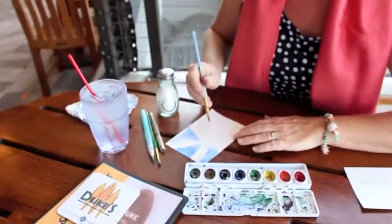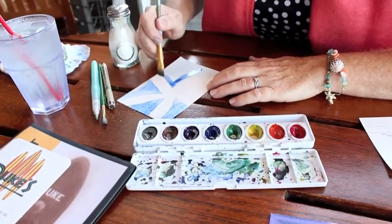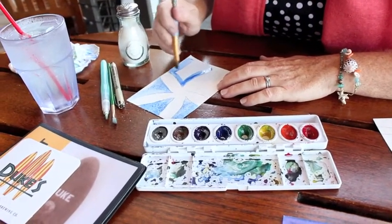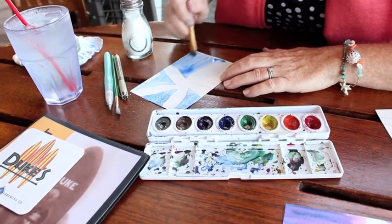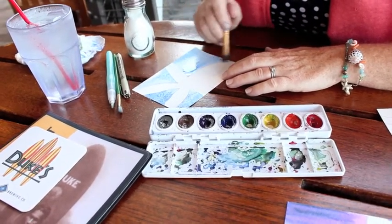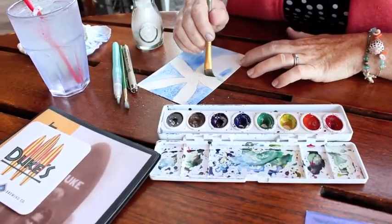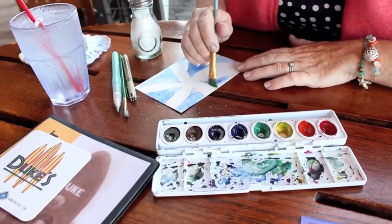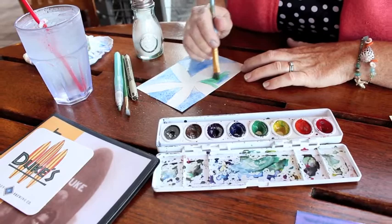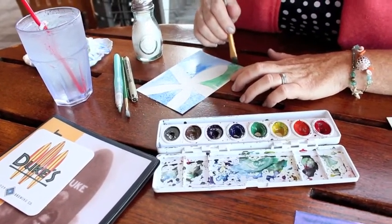Now I'm going to come around the other side and drop some more color in. My brush is already wet so this is going to create a nice crisp line. Then let's take a little green and it'll blend really nicely in there. The watercolor set that I'm using today is Prang and it really has some beautiful colors that it creates.